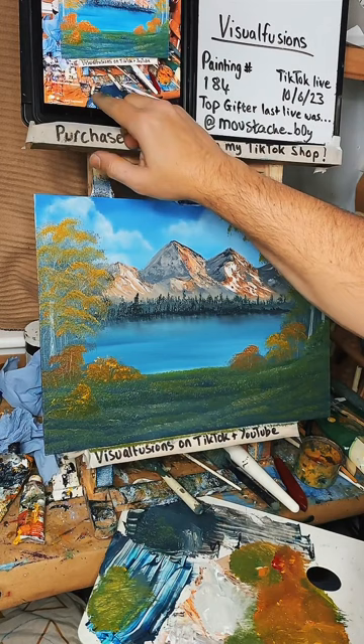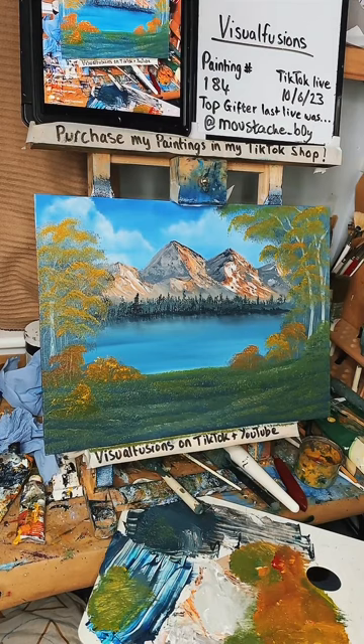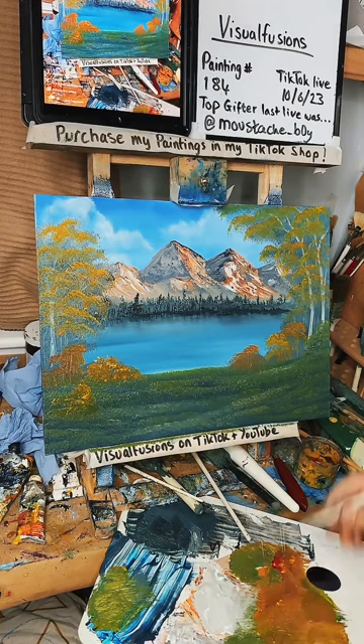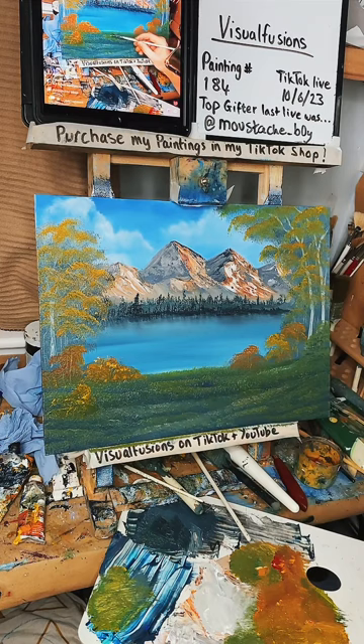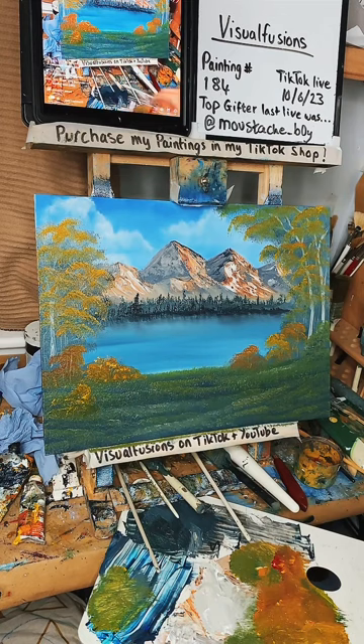Okay, is there anything else I want to add? I'm quite happy with this. Maybe just a few little flip-ups of grass here and there using the fan brush. I've got a little fan brush here — I can just do a few little flip-ups to make some little grassy bits. There we go — that's quite nice. Another best painting ever, June — thank you! I've enjoyed this one. It's taken me one hour — which is pretty cool.